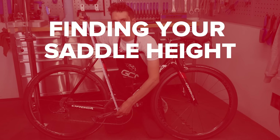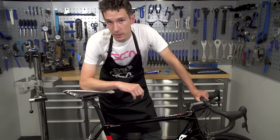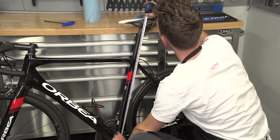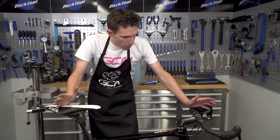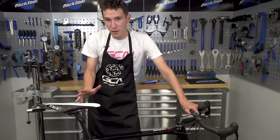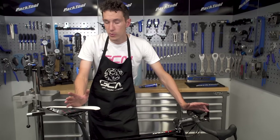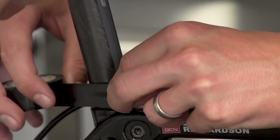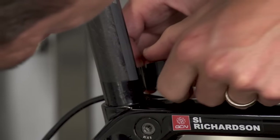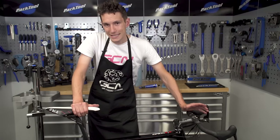Getting the right saddle height again. This one might bother some of you more than others, but it definitely bugs me. If you ever need to remove your seat post for any reason, getting it back in exactly the right place can drive you nuts — you're out riding and it feels fractionally too high or too low, no matter how many times you move it or measure it. But there is a quick fix: put a piece of electrical tape around your seat post just where it touches the frame. That way, no matter how many times you remove the post, you'll know it always goes back in exactly the right place.